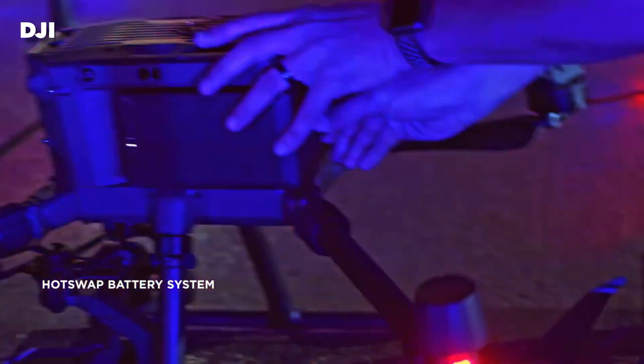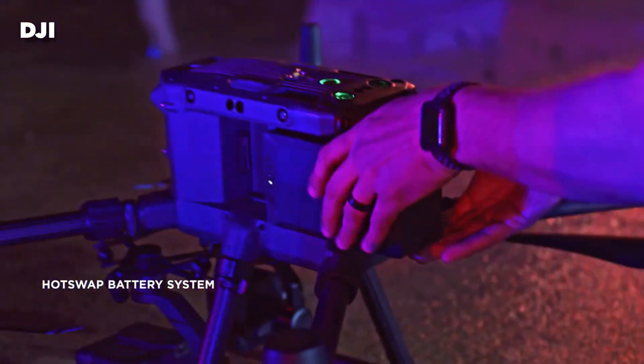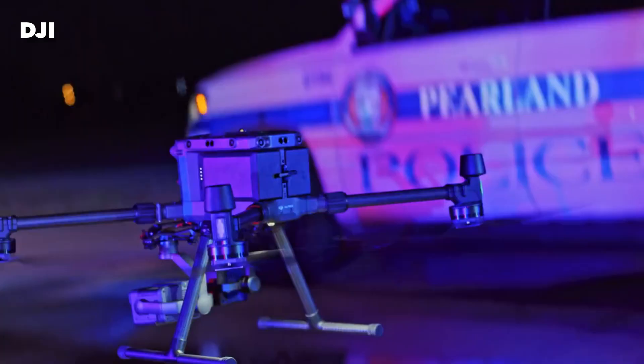Next up is hot swappable batteries. That means you can land the drone, replace one battery, put a new one in, then replace the other — never turning the drone off — and it goes right back up and flies again. Both the M30T and the M300 support hot-swappable batteries. You cannot hot swap batteries with the DJI Mavic 2 Enterprise Advanced. So if you need to quickly swap batteries and get the drone back up in the air, go with either the M30T or the M300.